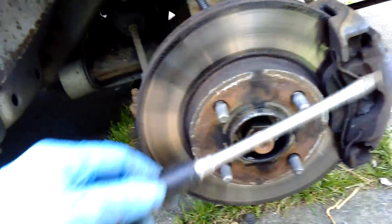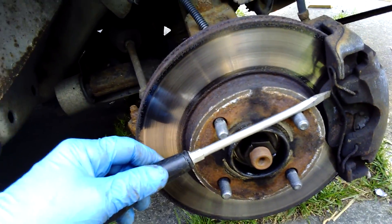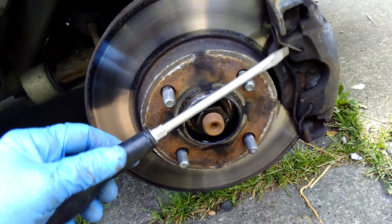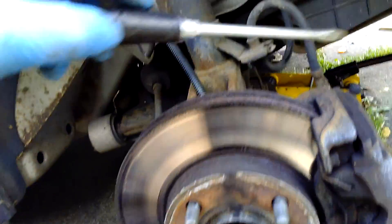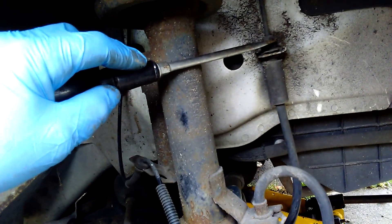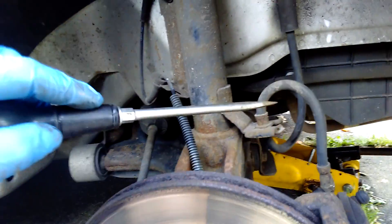Once you've got that, here's the hardest part: getting it off is not hard — putting it back on is the hardest part of the whole deal. On this one yesterday I had to go get a new caliper, and what I had to do was disconnect it up here. What is it — a junkyard-matched one?